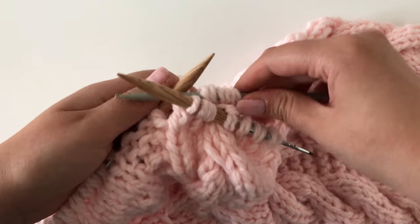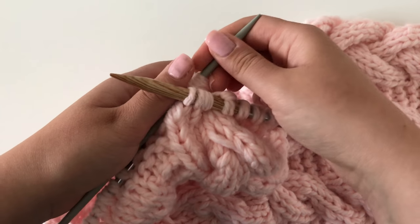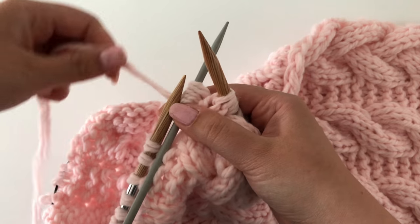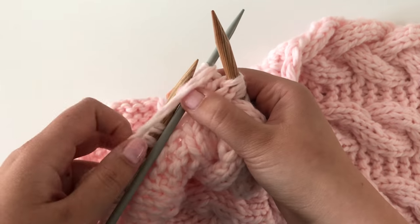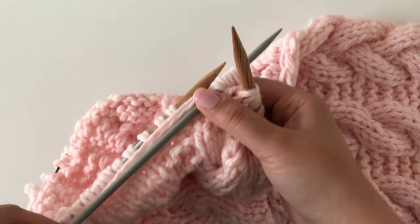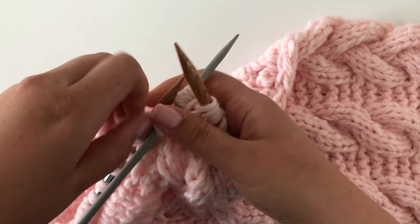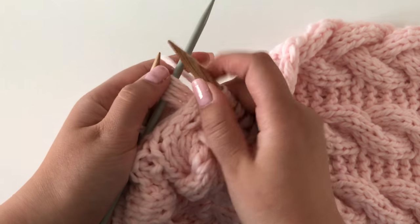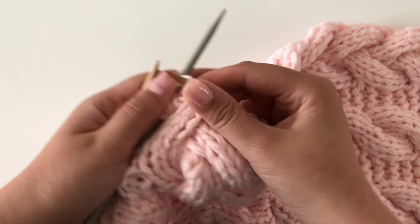Now that we've knit three stitches, we will bring the cable needle to the front. Never mind what I did next — I had no idea what I was doing or where I was putting the yarn. You're not supposed to do it like that, but more like this: bring the yarn through the front onto the back side of the cable needle so you can knit the three stitches that are waiting.